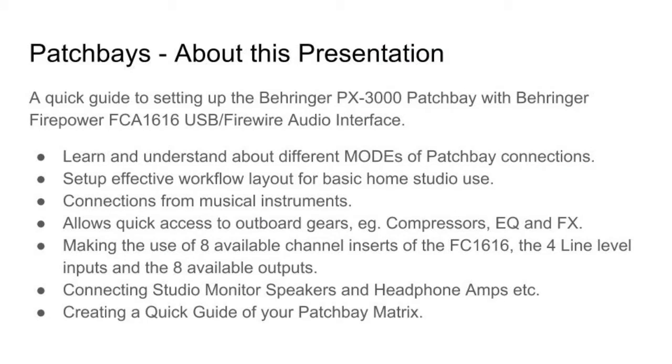Since this video is going to be a long one because there is a lot of detail, I hope you stay with me throughout. So without any further ado, let's get on with it. This presentation is a quick guide to setting up the Behringer PX3000 Patch Bay with the Behringer Firepower FCA1616 USB Firewire Audio Interface.